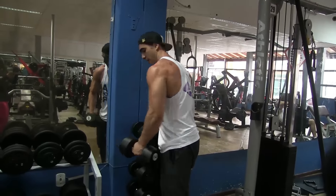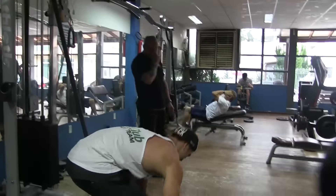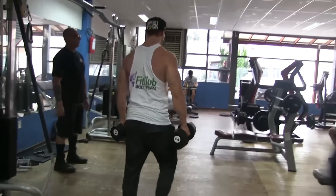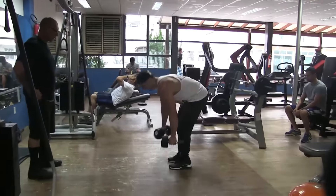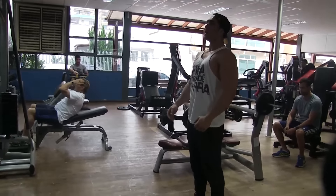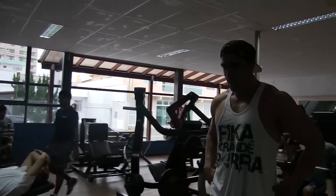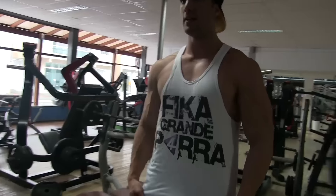Descanso curto — daqui a pouco ele já vai olhar e vai falar 'Bora'. Vai mudar o exercício agora. O bicho pega — eu ali fadigado, monstrão.